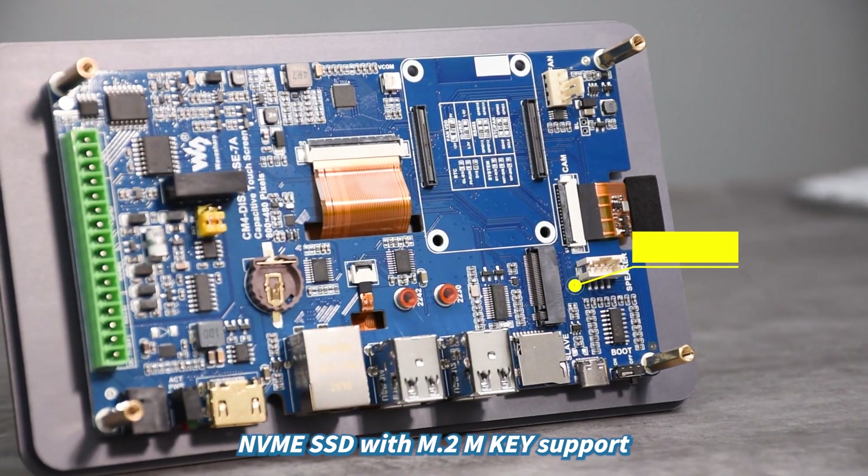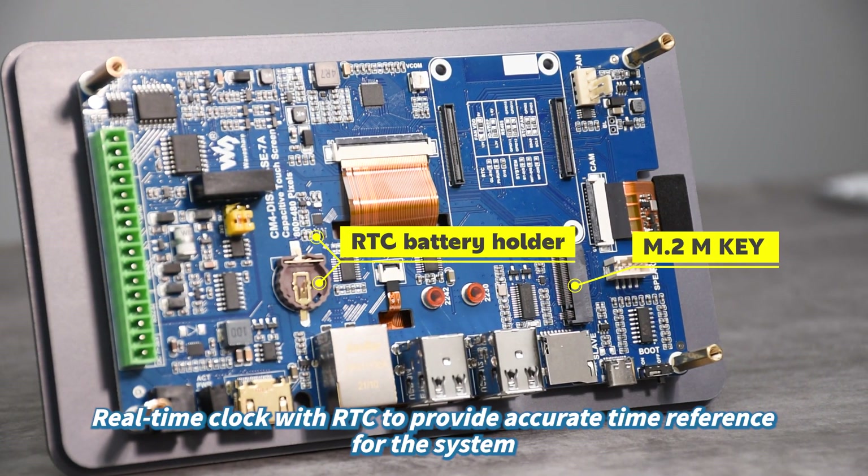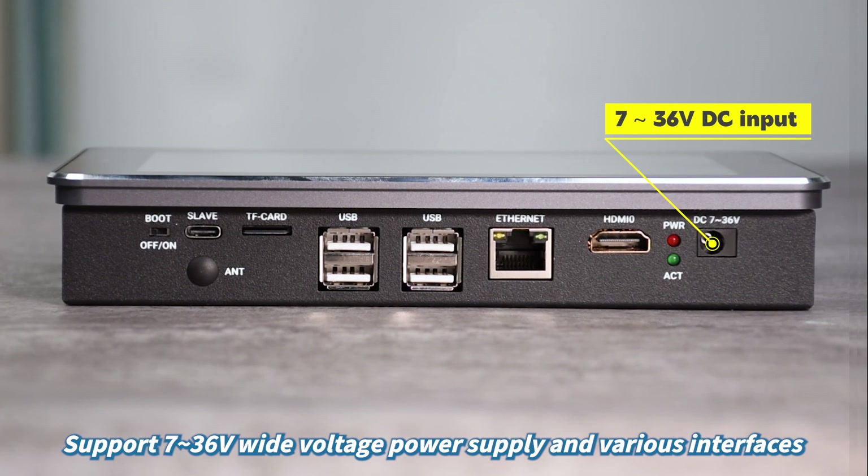NVMe SSD with M.2 M-key support. Real-time clock with RTC to provide accurate time reference for the system. Supports 7-36V wide voltage power supply and various interfaces.